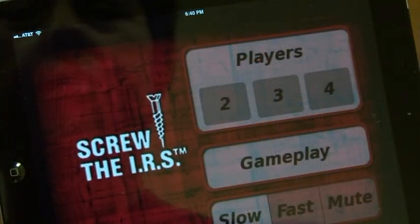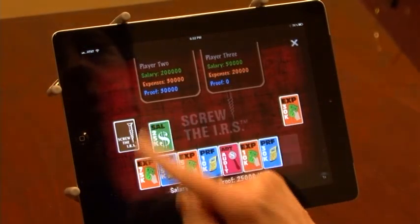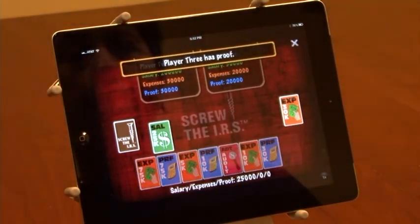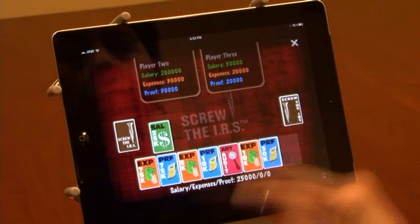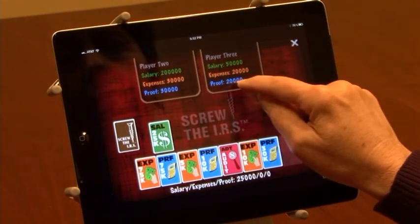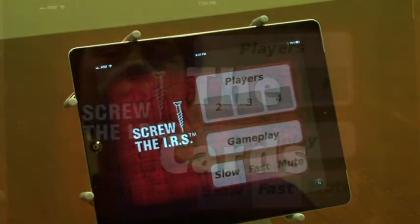The object of the game Screw the IRS is to play a salary card and then collect expenses to equal your salary, and then play the winning Screw the IRS card. There's a lot of strategy involved in terms of collecting proof of your expenses or playing a loophole card to get around it.